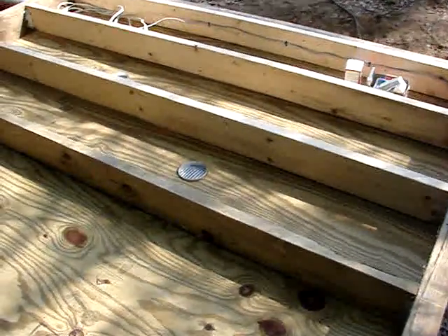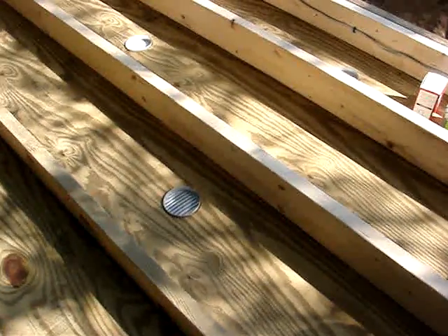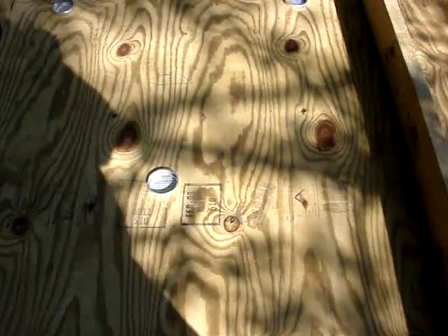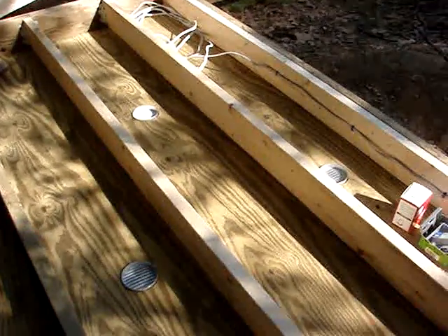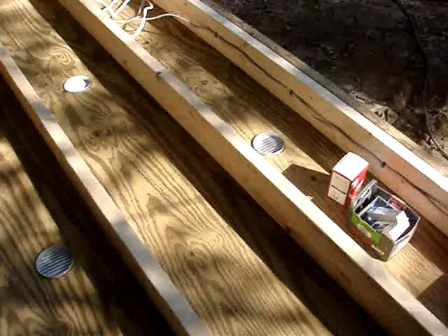The treated plywood underneath is to keep varmints from getting into where the insulation is going to be. I have soffit vents to keep moisture down so it can dry out in case it gets wet in there.